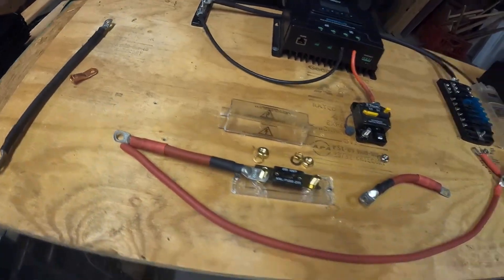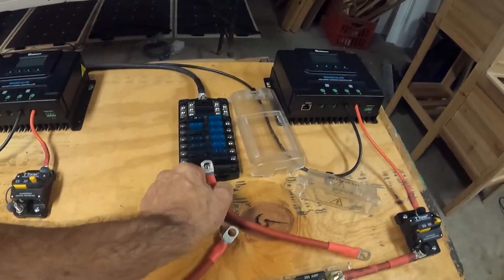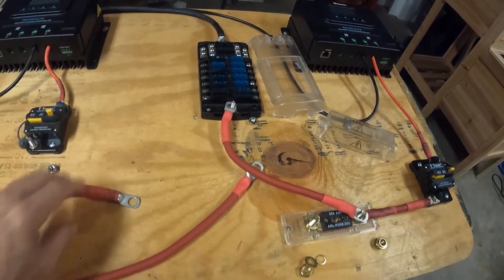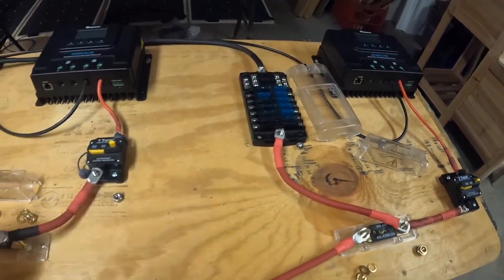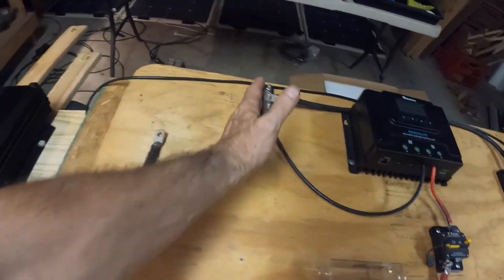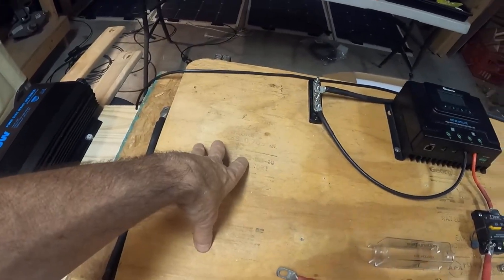So I'm kind of stalled out, but this is going to work good. I had this all connected, just with the wrong size lugs. I didn't want to turn it on, but it's all going to work — I think — as long as I have it connected right. Bus bar, bus bar. And a battery isolator switch here.